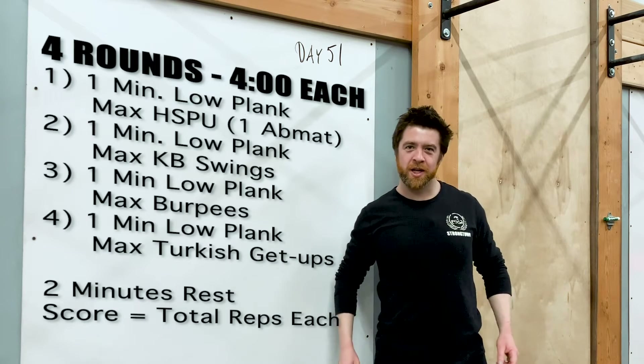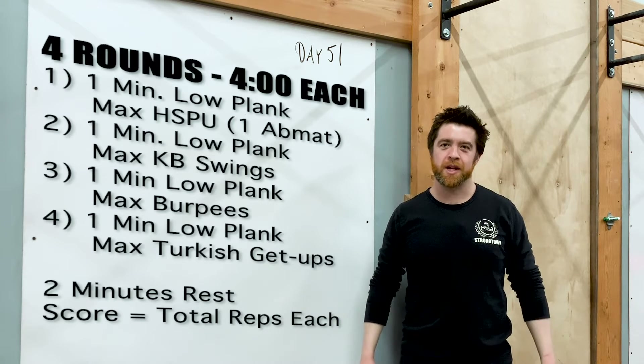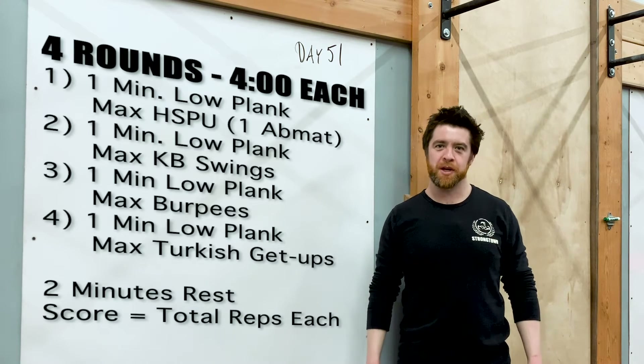Let's get back to why you're here — working out. We got a hell of a workout for you today. H-E double hockey sticks. It's going to be a big one.